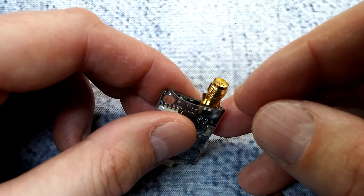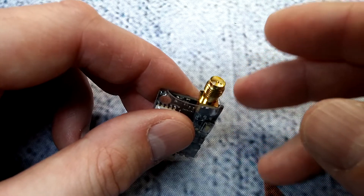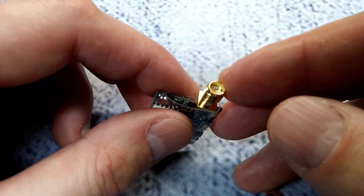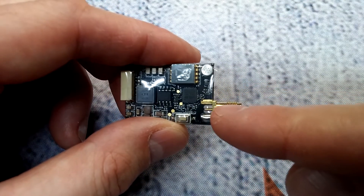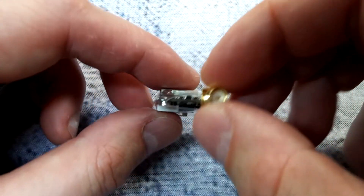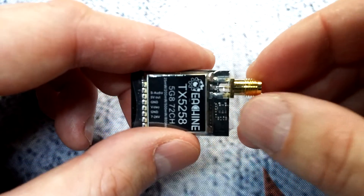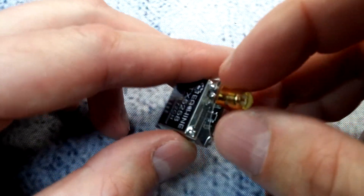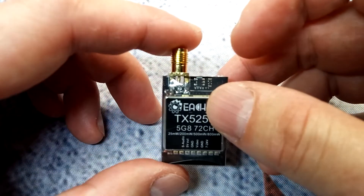RP-SMA is a thing of the past. At minimum it should have SMA, since that's what most people run. You could get an adapter but then you risk power losses. Ideally I'd like to see a MMCX connector — that's kind of the new wave and the direction things are going. But at minimum, just SMA would be better than RP-SMA.